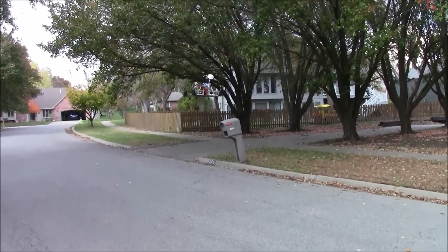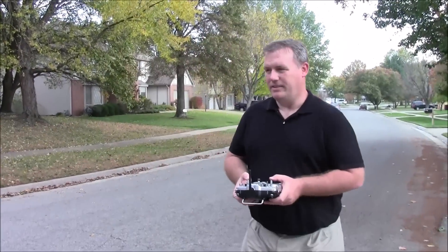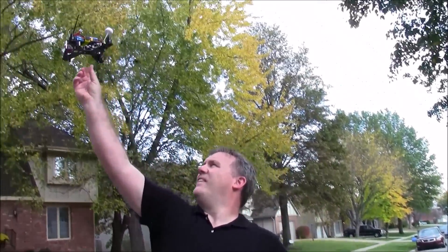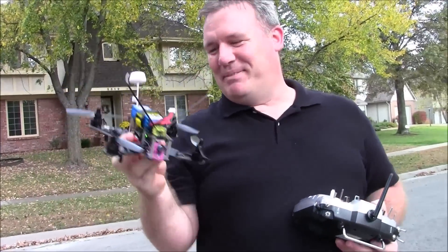I'm going to get this out to the flying field and see how it does. Anyway, let me get landed. Oh ho ho ho, that was close - it was starting to go up.